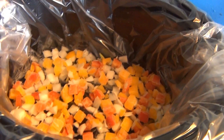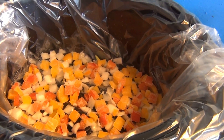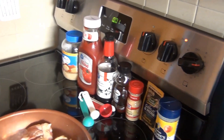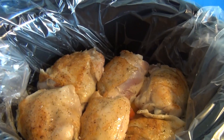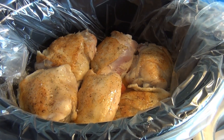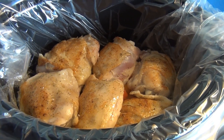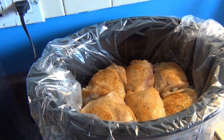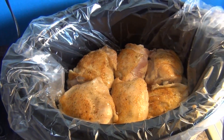I have some chopped bell peppers and onions in here, and the chicken browning right here. I browned the chicken four minutes on the skin side and two minutes on the other side. Now I'm gonna pour the sauce over the chicken.